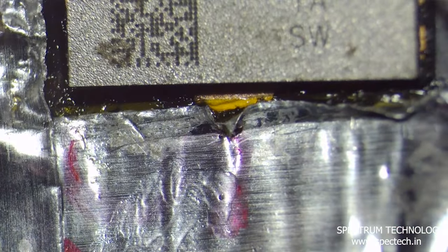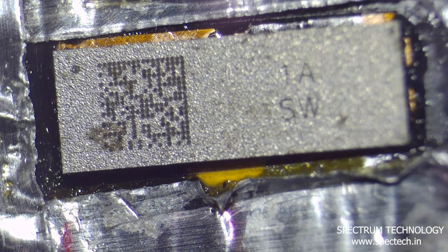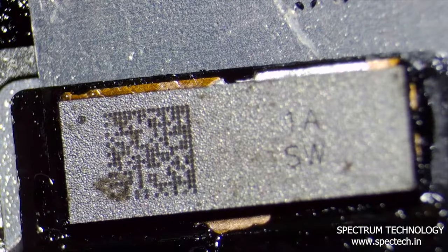Now place the original touch IC with a hot air gun at a temperature of 220 degrees. Use PCB cleaner to clean the excess flux.